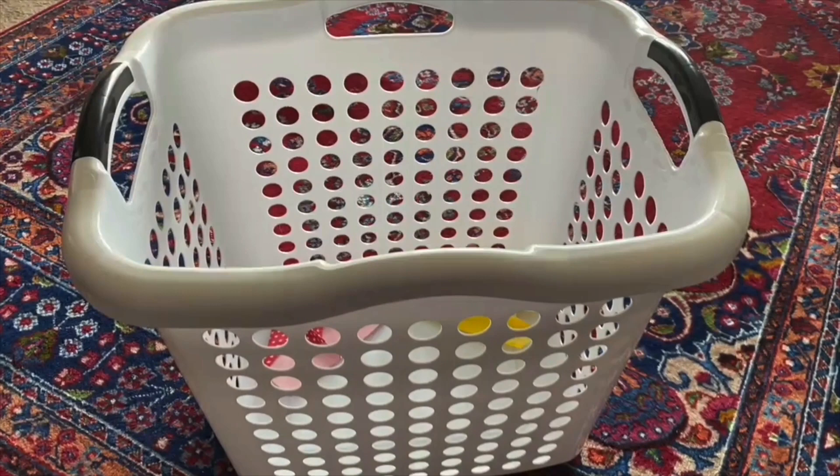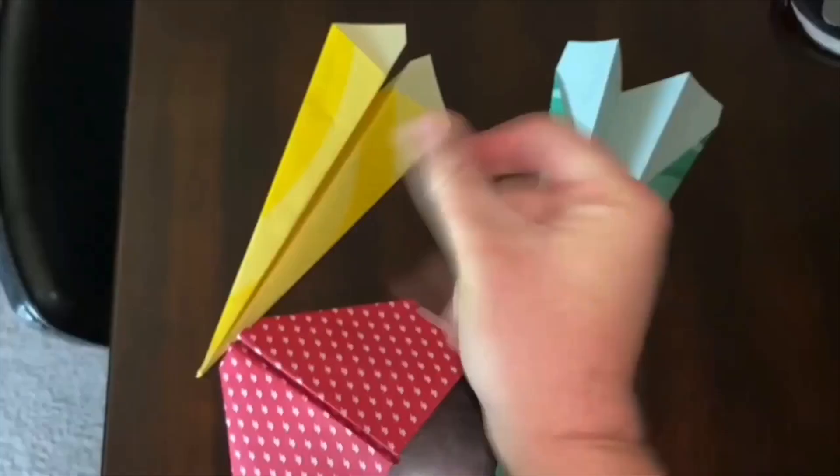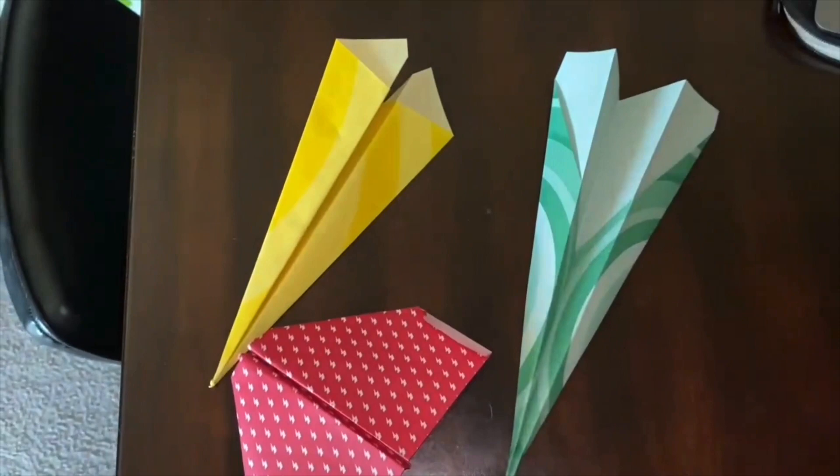Get set. Create three paper airplanes using a design of your choice. Place your bucket five to ten feet away from your throwing line.